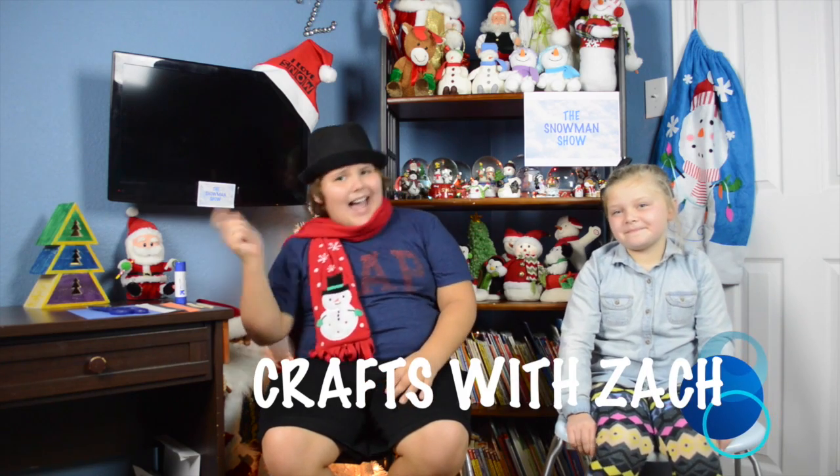Hi, I'm the Snowman Master and today we have many fun things to do so let's get started. Today I will be joined by my co-host Gracie. We're going to be doing a new segment I like to call Crafts with Zach.